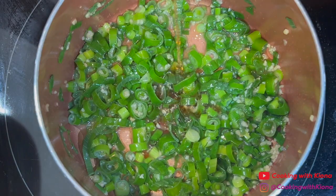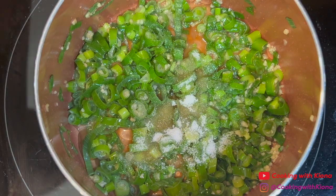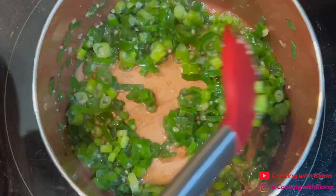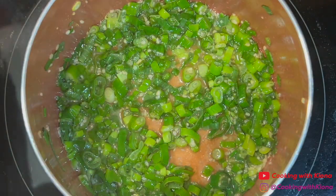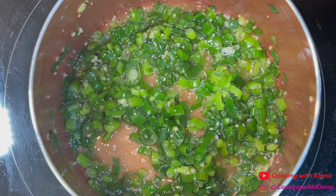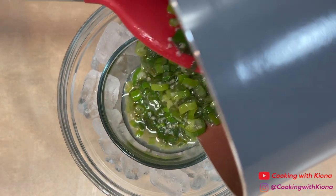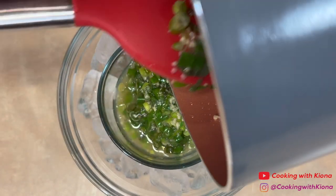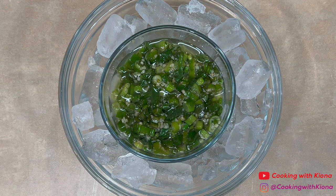Once the green onions start to wilt, add 1 tbsp of fish sauce and ½ tbsp of sugar. Mix everything together until well combined. When you're finished, transfer the sauce to a chilled bowl with ice on the bottom, and set your sauce to the side until you're ready to use it.